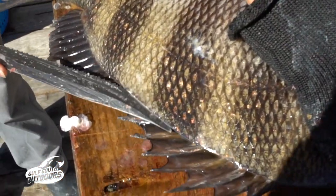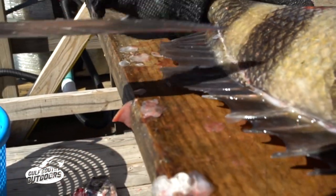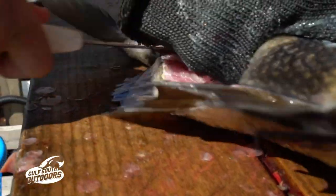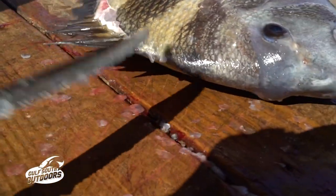When you start, there's a little membrane, a little line right there. And you can clean any fish like this. Get started — go all the way through, walk it down.